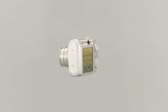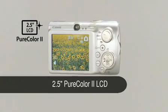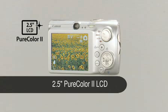A high resolution 2.5 inch Pure Color LCD 2 screen offers exceptionally wide viewing angles and excellent color contrast, even under bright light.